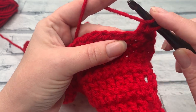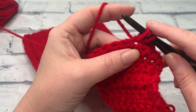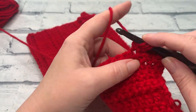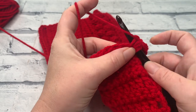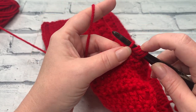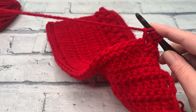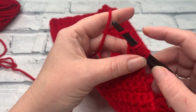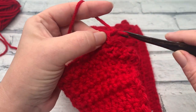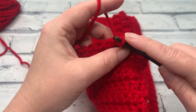I'll work a couple more with you. Yarn over the hook, insert into the next stitch, yarn over, bring our loop up, yarn over, pull through that first loop. Yarn over the hook, reinsert into the same stitch, yarn over to bring another loop up, yarn over, pull through that first loop, then yarn over and pull through all five loops. Close that with a chain one and finish in the next stitch with a slip stitch.